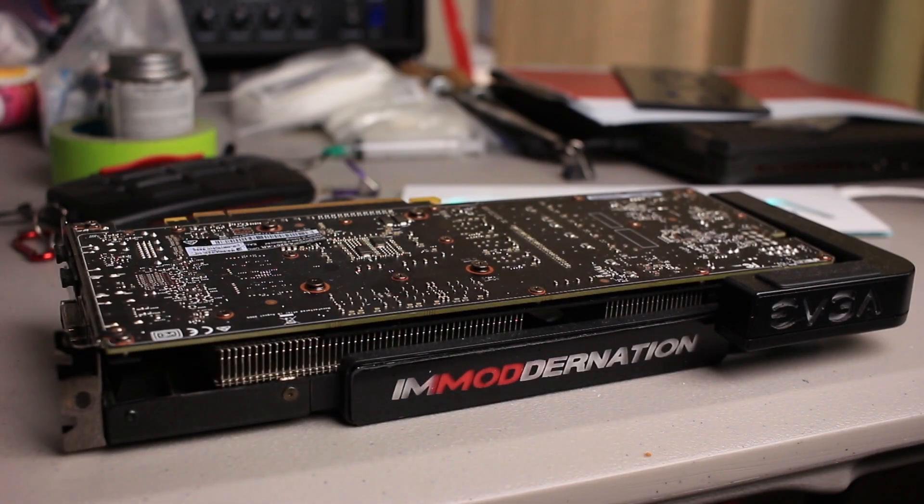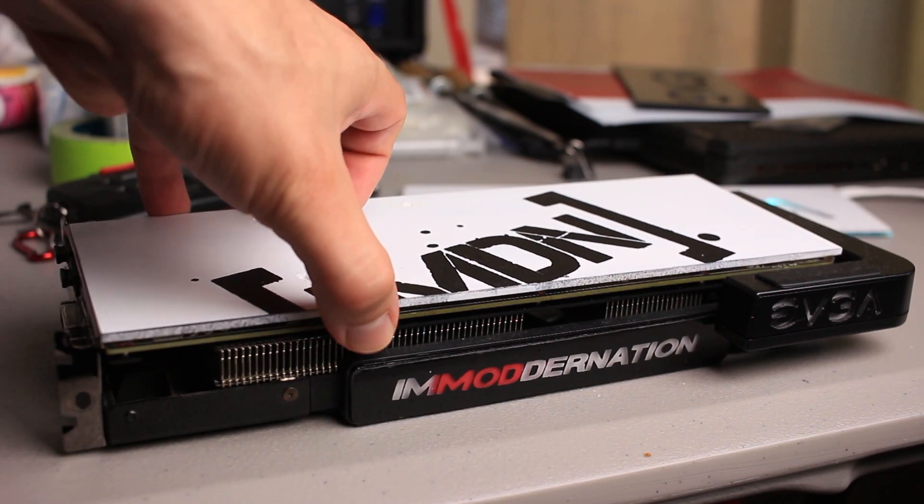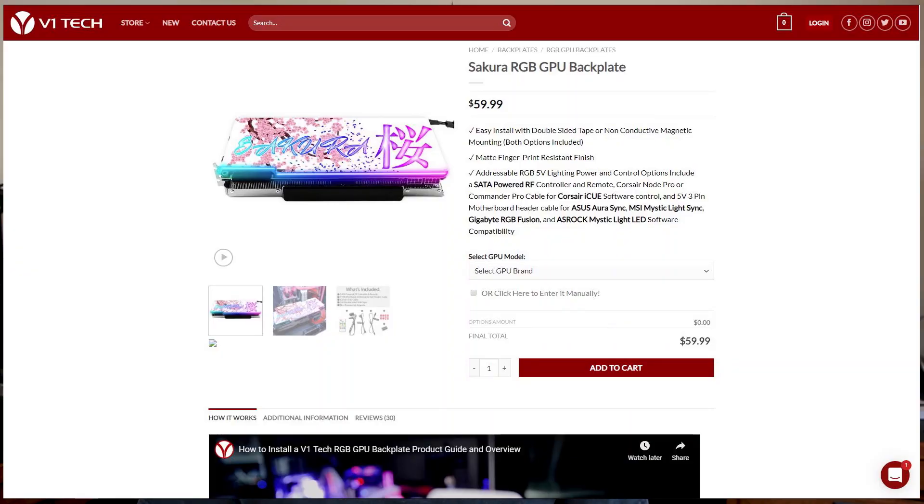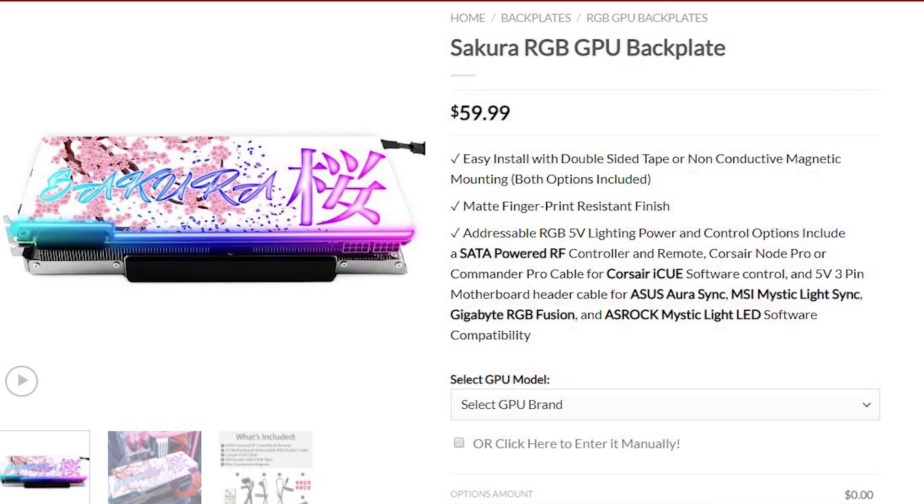This is part two of the GPU backplate modding series. If you want to learn how to make basic, non-RGB backplates you can watch the first video by clicking on the card in the upper right hand corner. Now if you've spent any time on social media you've probably seen RGB lit GPU backplates — they're pretty common in water-cooled high-end systems, but at a price of $50 to $70 they're quite restrictive, and you'll see why they cost that much by the end of this video.